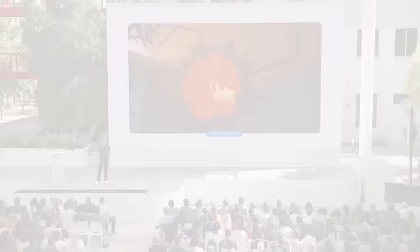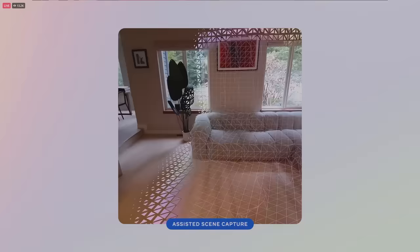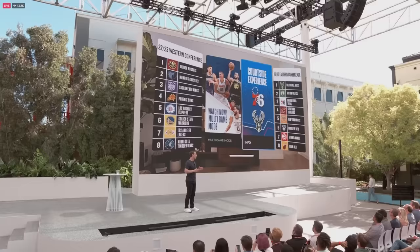These experiences are possible because Quest 3 shows your physical space with 10 times more pixels than what we had on Quest 2. And it automatically maps the space that you're in using two dedicated color camera sensors and a depth sensor. This means that if you pick up a digital ball and throw it at the physical wall, it will bounce off it. You're also going to be able to take a big virtual screen and just drop it wherever you are and it will show up in your physical room.